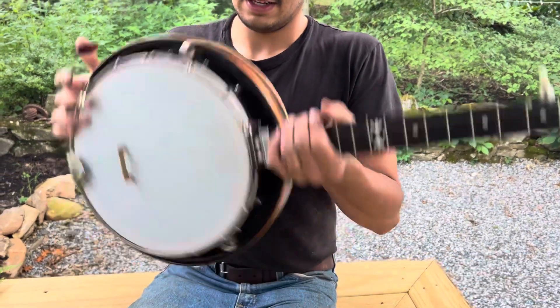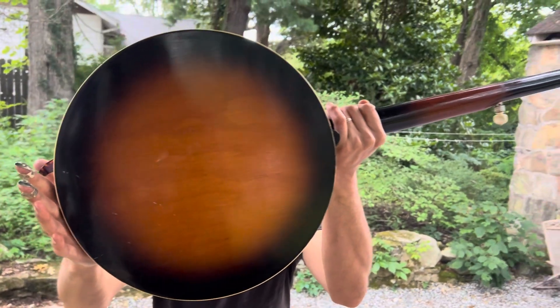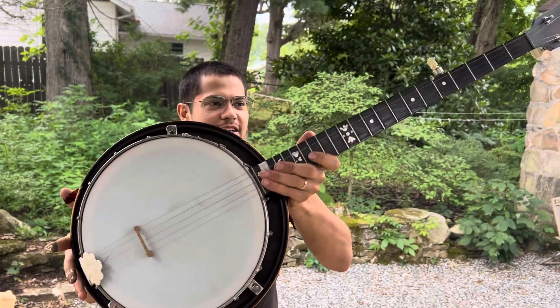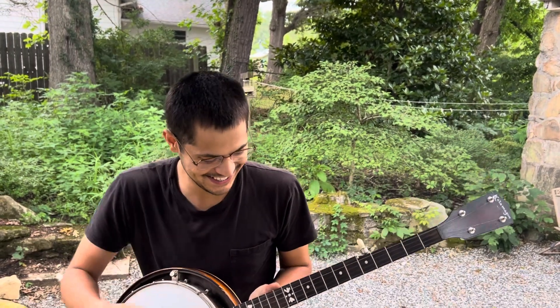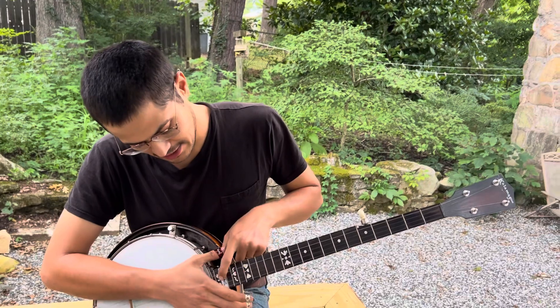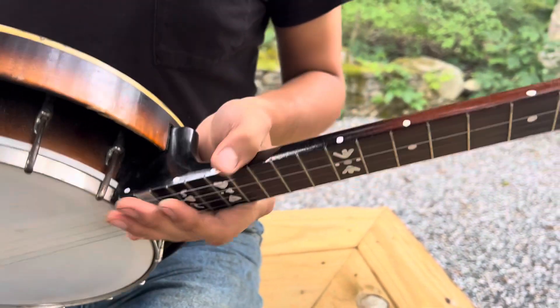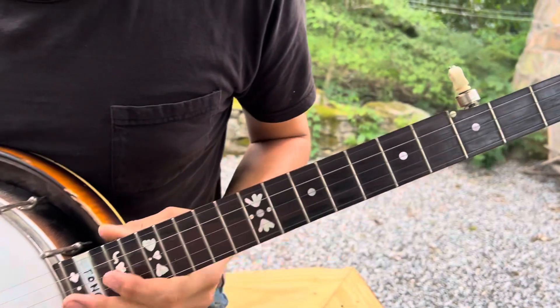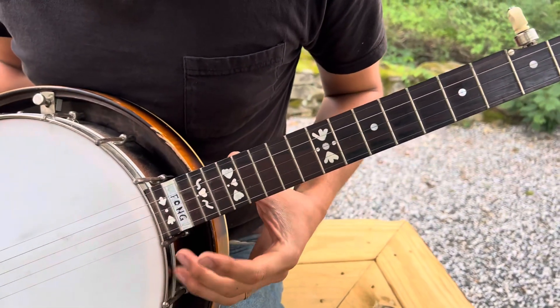Here's the back of it — this thing is in really good, all-original condition other than the things I've done. The other thing is these white paint markers on the fingerboard; I think you could just take a razor blade to the fingerboard and wipe that off pretty easily.